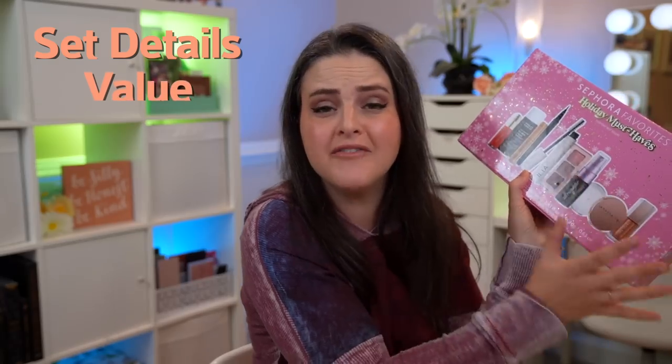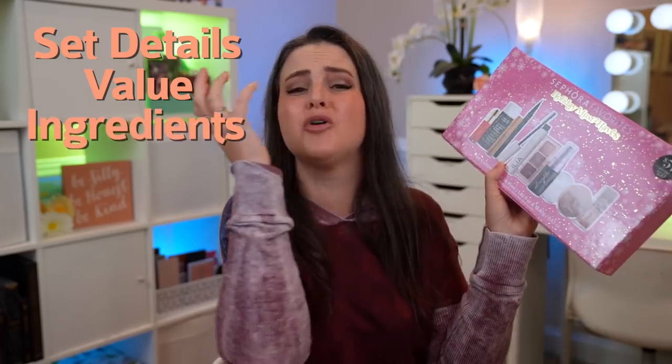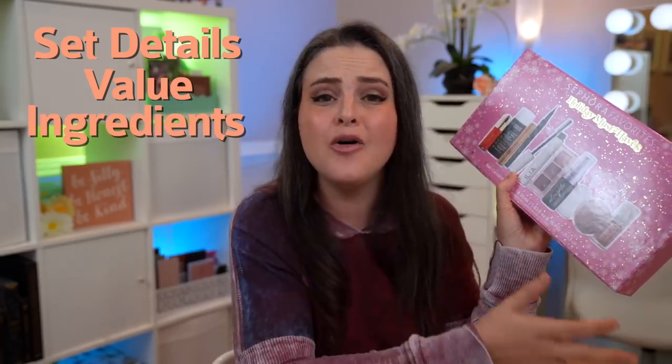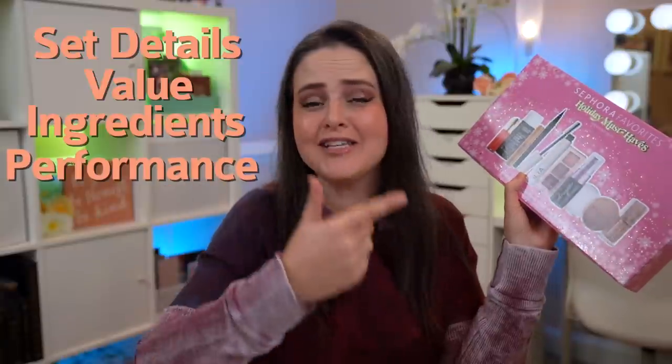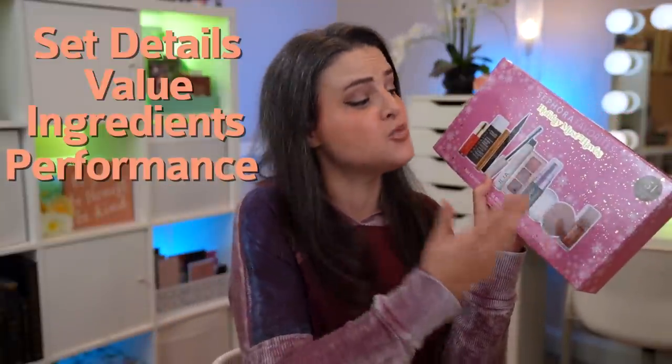Hello my friend, are you ready to get geeky today? Because I am ready to get geeky today. We are going all up into the Sephora Favorites Holiday Must Haves Kit — we're getting all up in its business. We're gonna be talking about the value of this kit, going into ingredients, how they perform on my face. So much information to help you decide whether this is worth your $54 or not. Hang tight, we are getting into it right now.